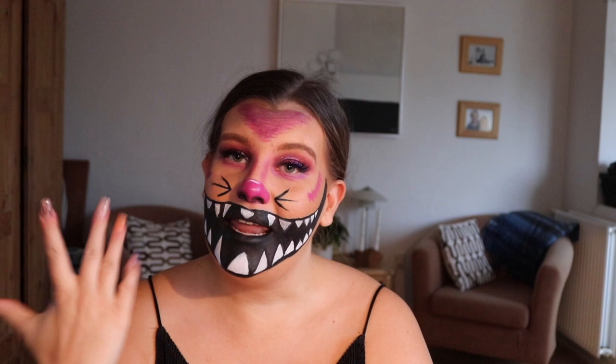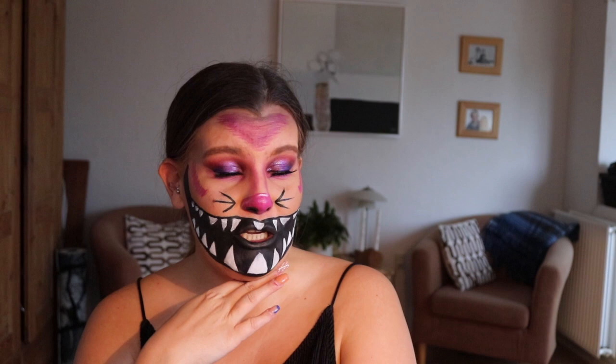Hello beauties, welcome back to my YouTube channel, or hello there if you have not been here before. My name is Emma Biaire and as you can tell, for this video I am going to be showing you how I recreated this Cheshire Cat look — it's obviously the Cheshire Cat from Alice in Wonderland. If you want to know how I got this look, please keep watching.